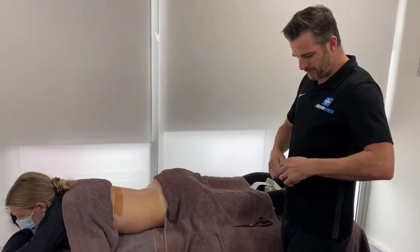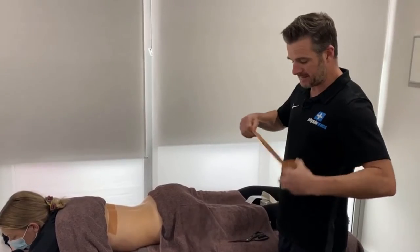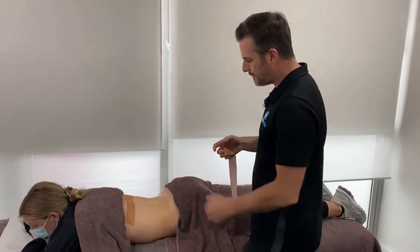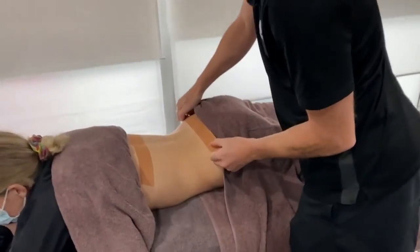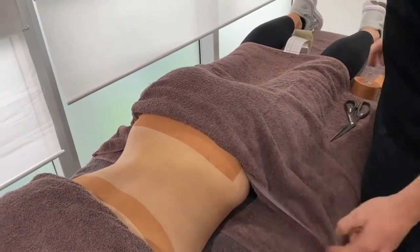We don't do this often because a lot of the time we can get them better with a physio session, but some people just need to be taped for a few days to calm things down. So a lock strap at the top — that's what the tape's going to hook onto — and then one at the bottom. You want to be right over the PSIS, which is your sacrum, so over the back of the pelvis to create a bit of an endpoint. Not over the lower back — a little bit further down.